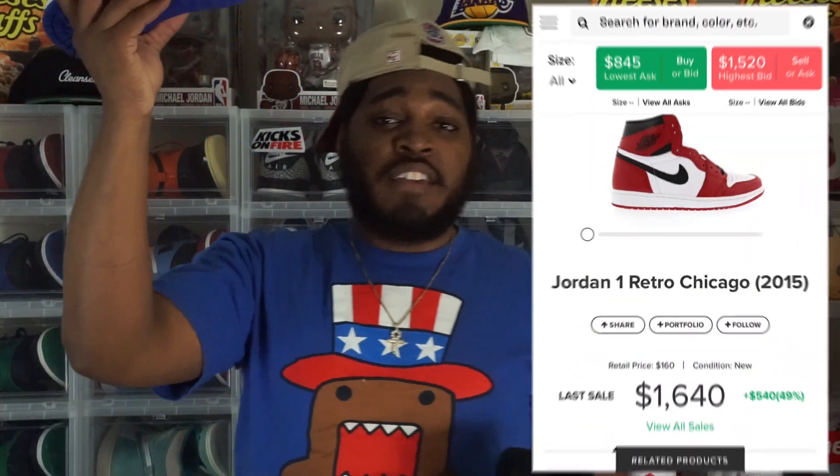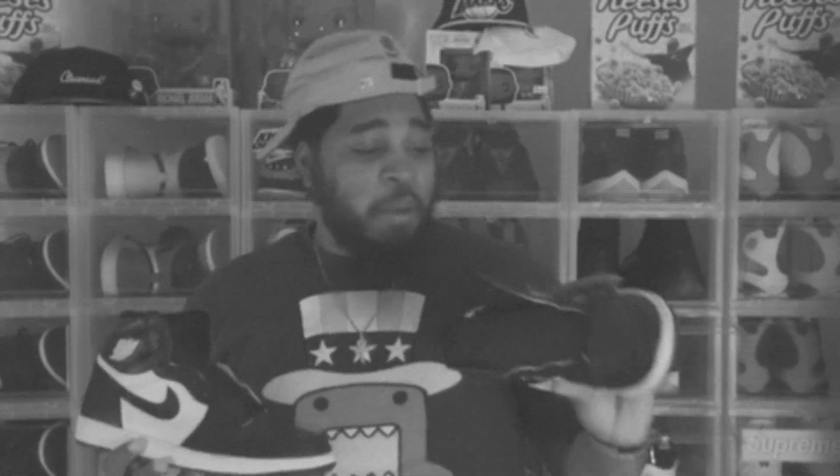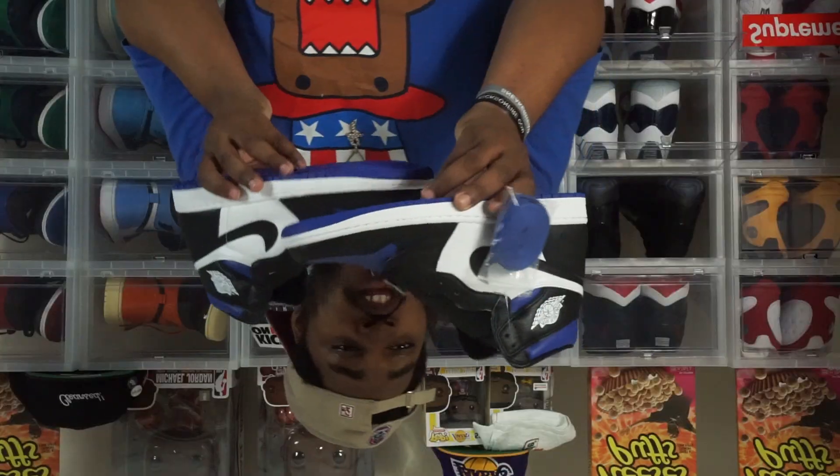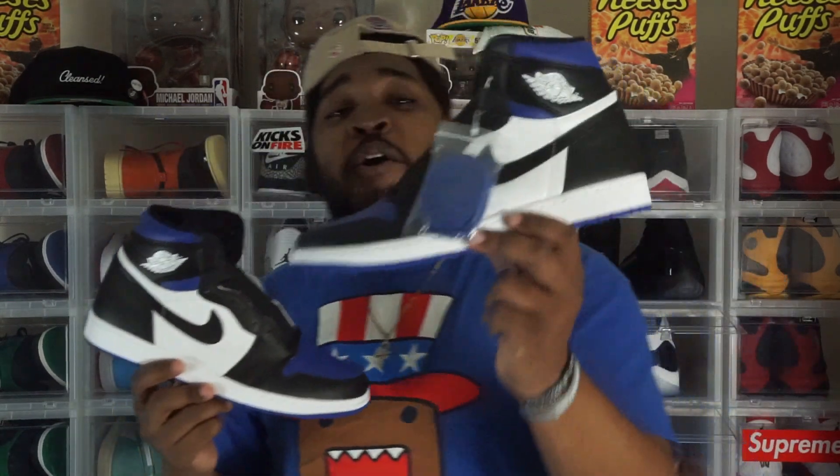We've all watched The Last Dance documentary and seen how the Chicago Ones spiked in price after Sunday — it's crazy how those joints spiked. Overall, I think this is a dope sneaker. If you want to call these the poor man's Fragments, go ahead, but personally I'm not going to call them that. I don't think they're anything close to the Fragments. I'm about to give y'all some b-roll and some on-foot for the people who say I don't do enough on-foot.